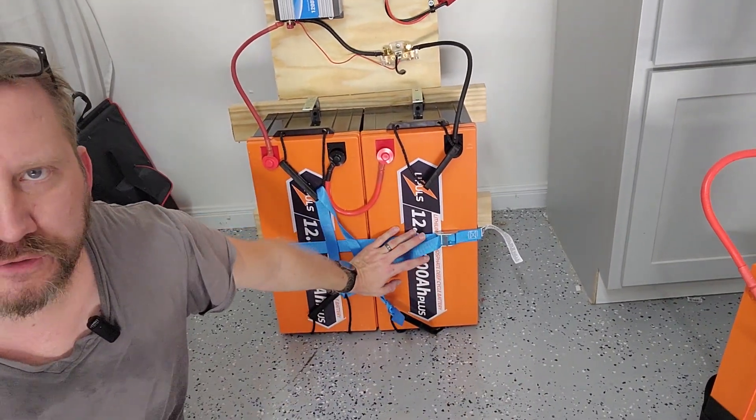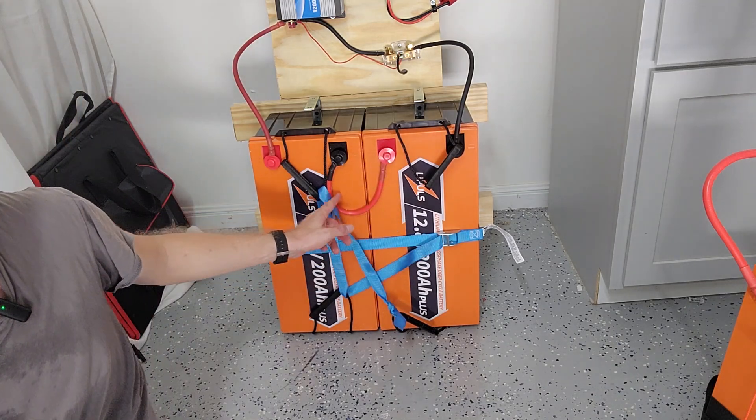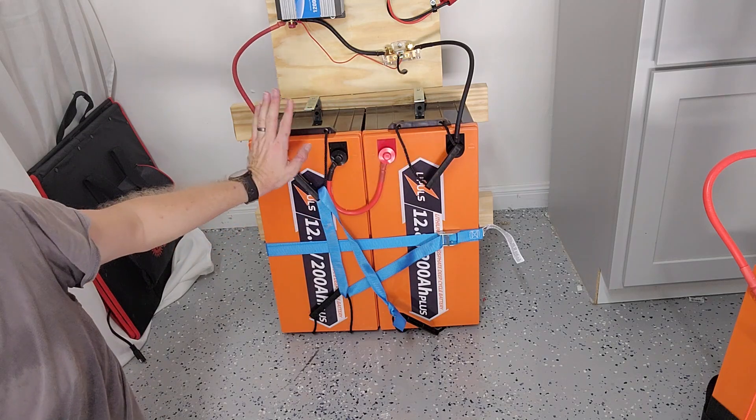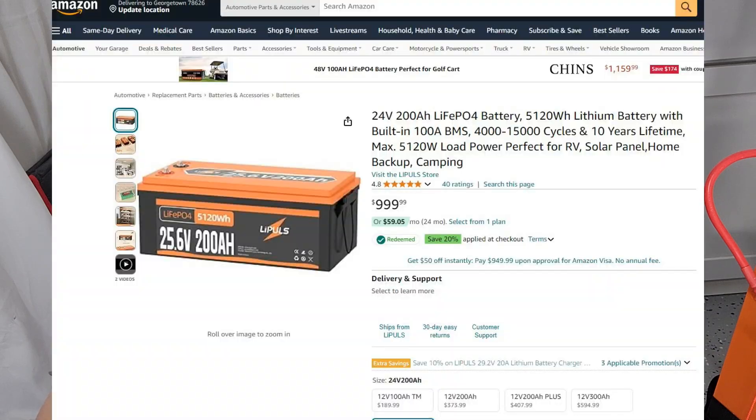Here are my two 12 volt 200 amp hour batteries, and they're just looped together right here. So this becomes the negative, this becomes the positive, and this becomes one battery. LilyPuls actually makes a 24 volt 200 amp hour battery in one piece.